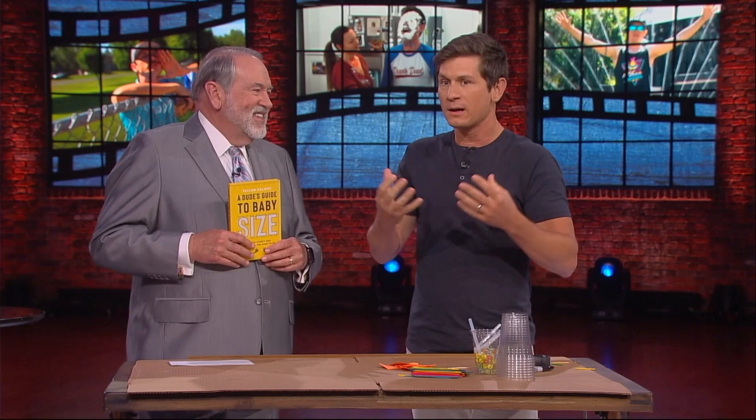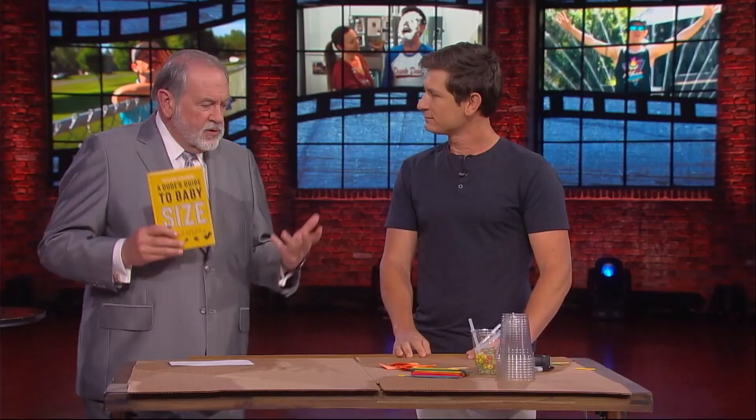I take issue with that because first off, my baby's not some weenie little vegetable. Second off, how big is a stalk of broccoli? And what the heck is a kumquat? So my book breaks it down for men using things that men would know, like a 10-millimeter socket, a baseball, a three-pound brisket. I saw one in here — a guitar pick. Yes, a guitar pick — the circumference of a guitar pick. I believe that's week eight.